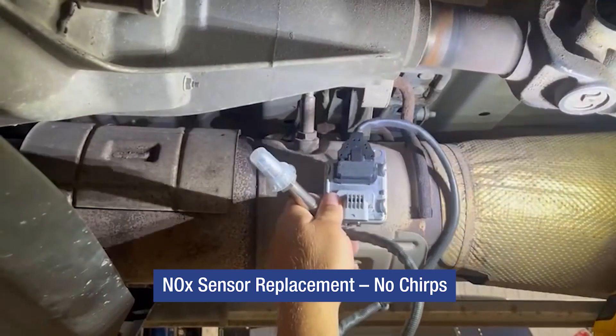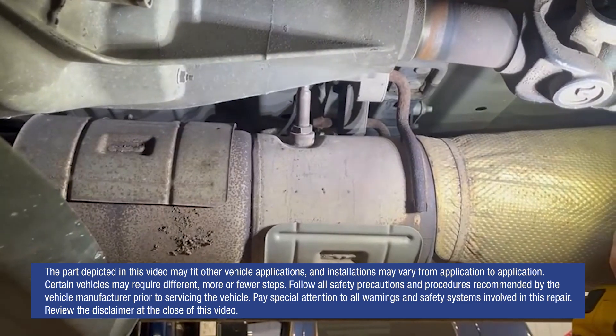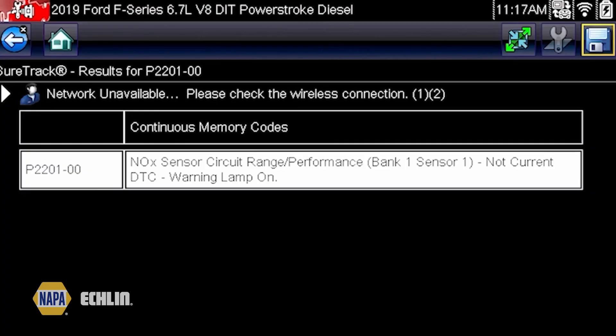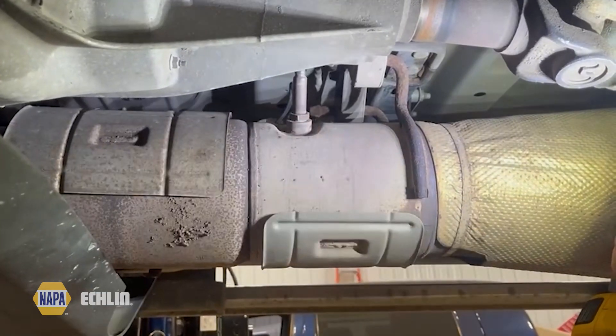Today we're going to replace the upstream NOx sensor on this 2019 F250 with a 6.7 Power Stroke engine. We've got a couple of different trouble codes — one reoccurring one. We've gone through our diagnostics and now it's time to replace the unit itself.